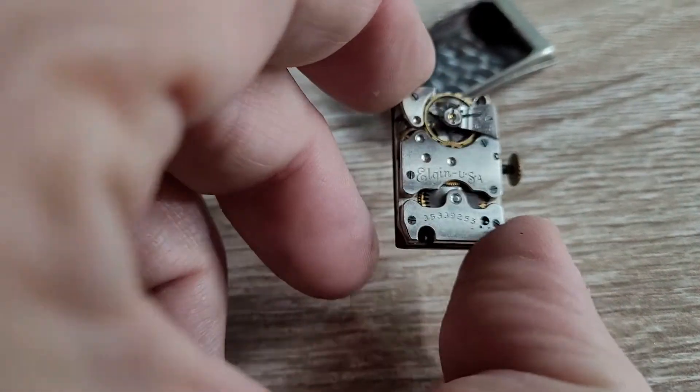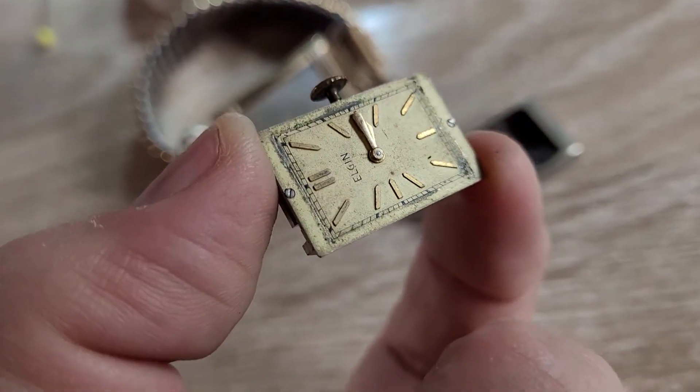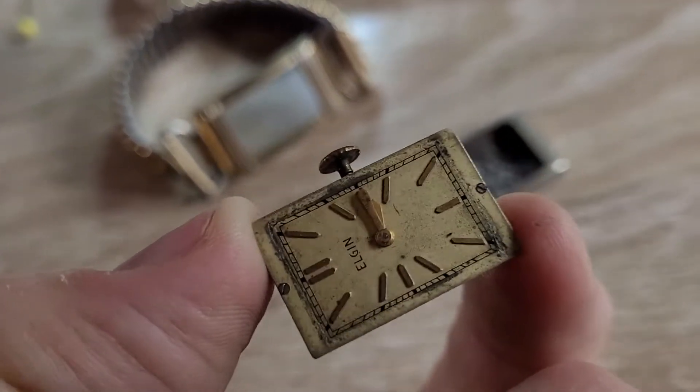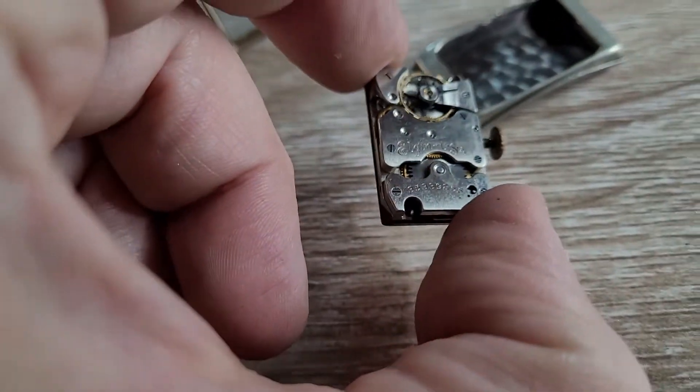Beautiful finish on the back. There's the dial — it does have the minutes and hours hands; one is just over the other right now. It's good, can be used, can be worn.